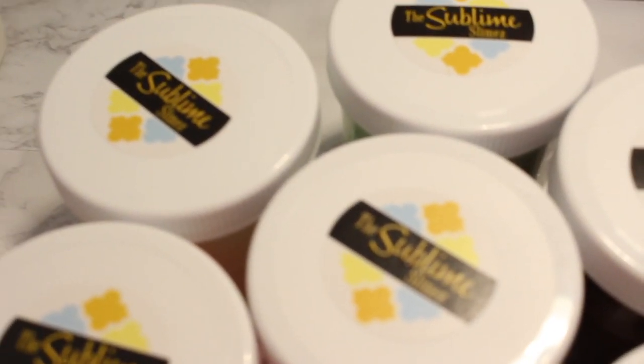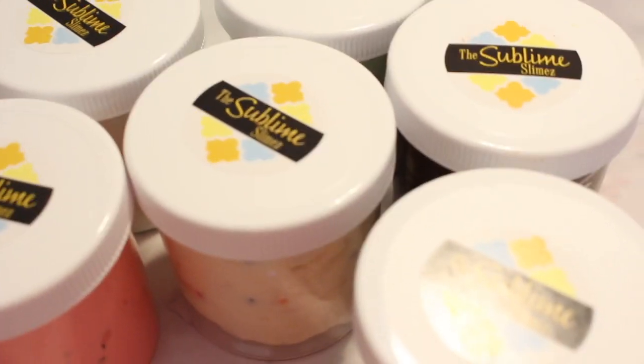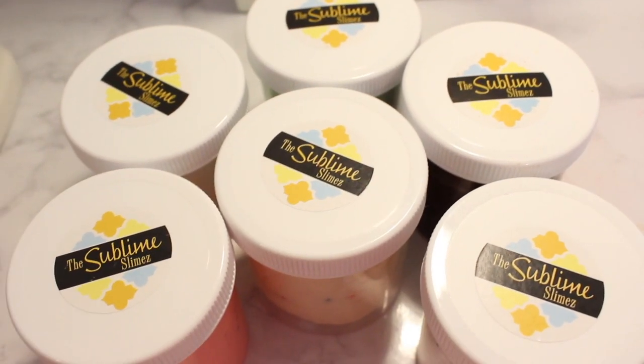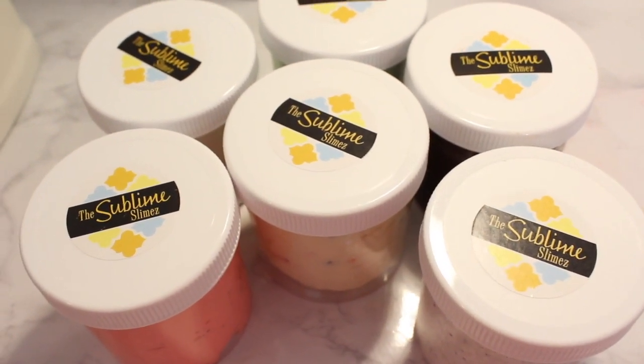So anyway, I hope you guys really enjoyed this video. Please check out the Sublime Slimes Instagram and shop, and check out my Instagram, sparkly.slime with two e's. I hope you guys have a great day — please like, comment, and subscribe. Bye!